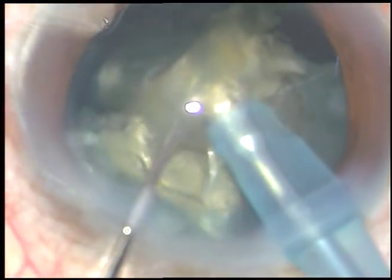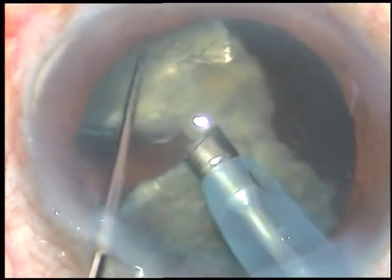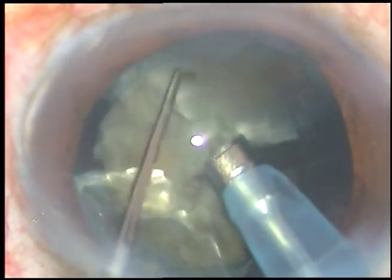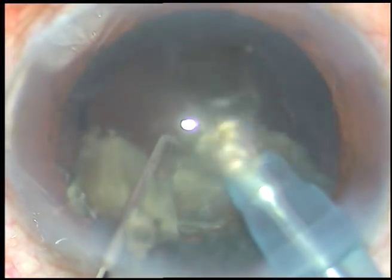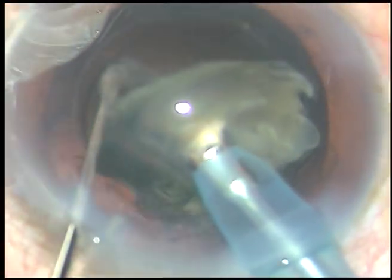In such cases we just have to hold the nucleus firmly with vacuum and chop it. In this case the vacuum is 450 millimeters of mercury. I'm in phaco 2 mode from the very beginning; flow rate being used is 45 ml per minute. Power depends on the hardness of the cataract — in this case the power is 70%.